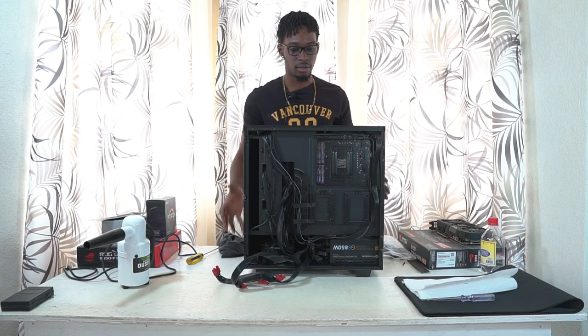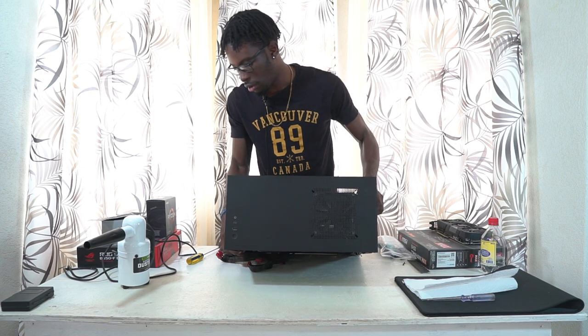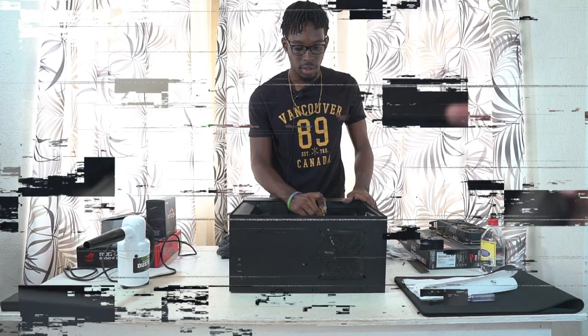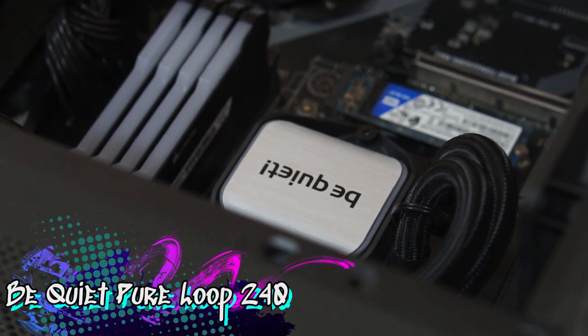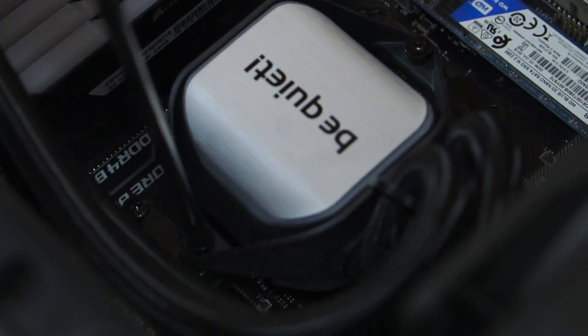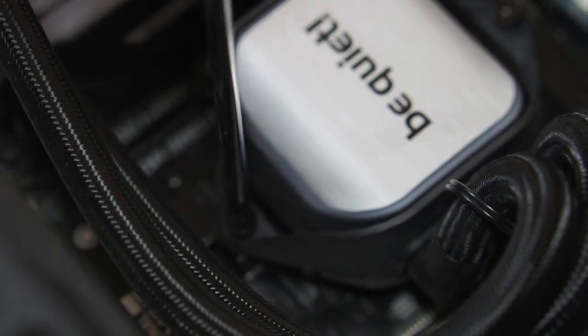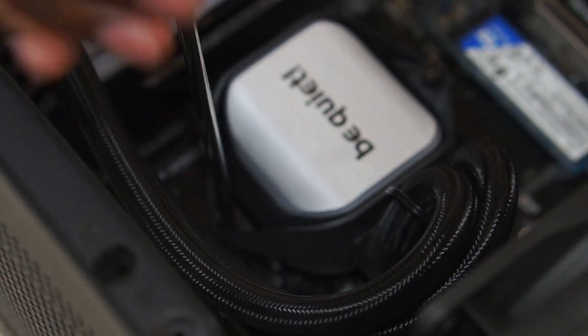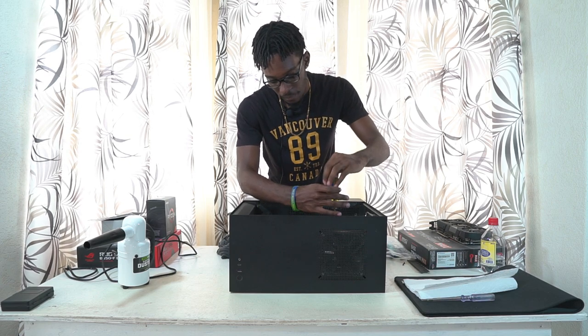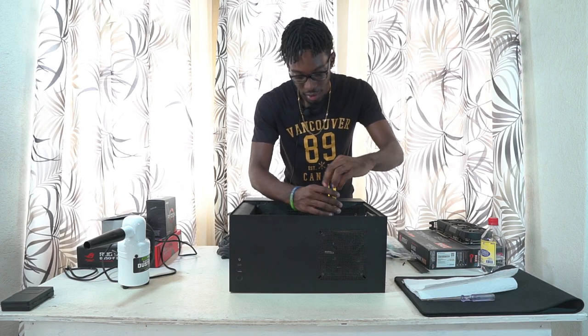These are the PCIe cables — they're usually marked with VGA or PCIe on the cable. I'm pulling them out through the cable management grommets. Next I'm going to start taking apart my all-in-one liquid cooler. This is a Be Quiet Pure Loop 240 — a 240mm radiator with two Be Quiet fans. I'll start unscrewing these screws. Make sure you read the manual if you're unsure about anything.